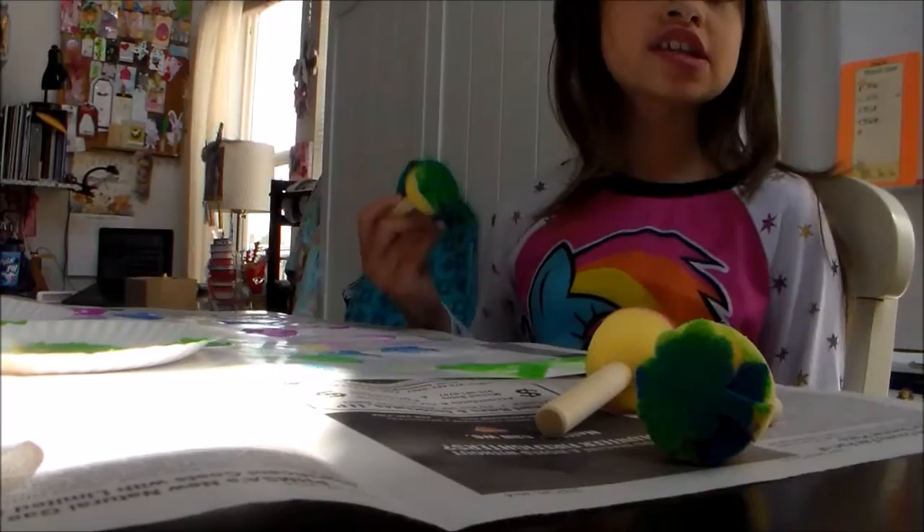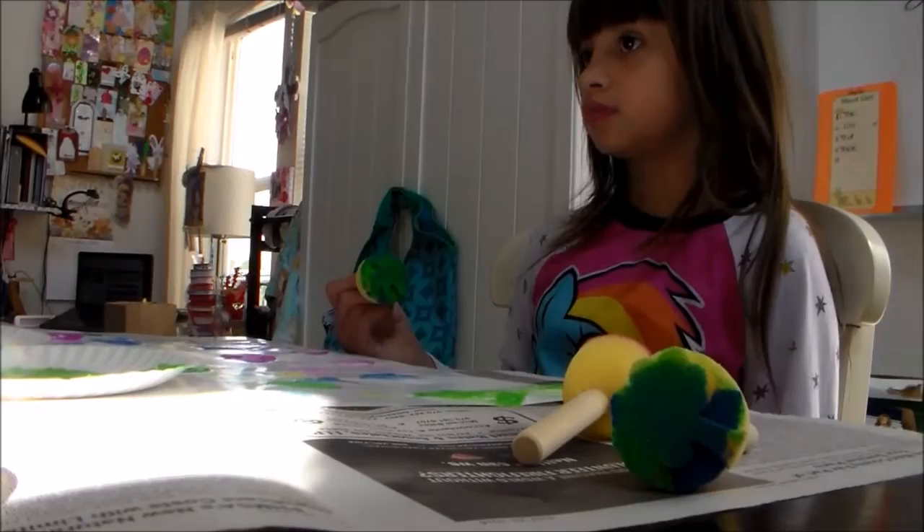Can they do this? Mm-hmm. Watch your sleeve, Brooke. I'm trying to mix something. It's kind of red and this color. Now we're gonna need this one again. Your sleeve's getting in the paint, Brooke. Let's see. Look, Grandma! Psychedelic. What's that mean, Grandma? All different colors.